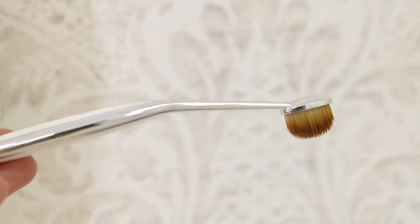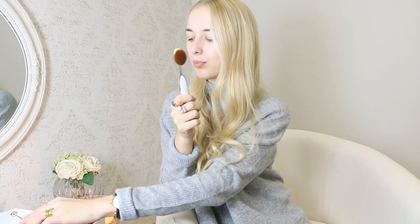Number three is a little bit thicker and can be used for eyeshadow or precise application — maybe nose contour and things like that. Number six and seven are the most popular brushes because they're very multi-purpose. It's a very good size so you can apply foundation with it, contour, bronzer, highlighter — it's just perfect for applying anything on your face, really. Such a good shape.